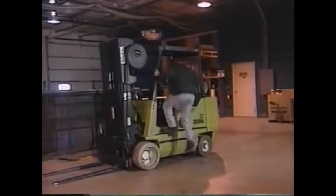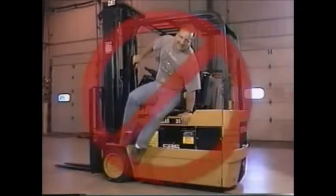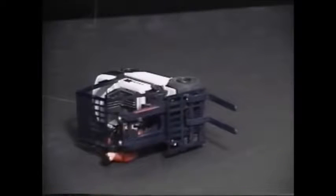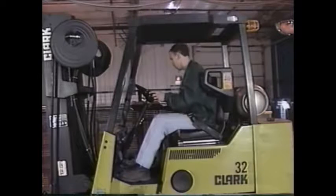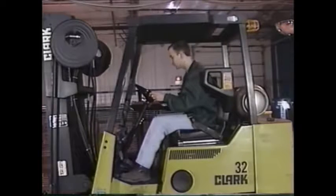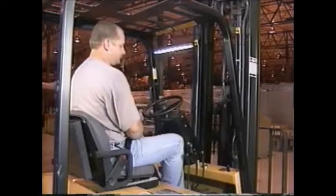Always mount or dismount by facing the unit using three points of contact at all times. Never jump on or off a forklift. If the forklift has a seat belt, wear it. In case of a tip over, the seat belt will keep you within the protective framework of the unit. If you try to jump off during a tip over, you could be thrown under the forklift or the load — this can be deadly. Before starting the forklift, re-familiarize yourself with the location of the controls. Never attempt to operate any piece of equipment that you're not familiar with. The operator's position is the only place from which you should start a forklift; never start it while standing alongside or from any other position.